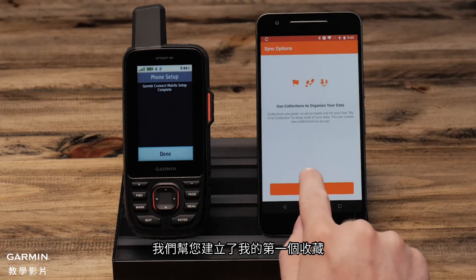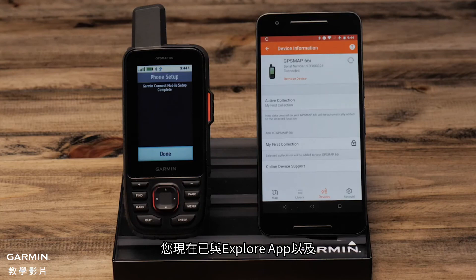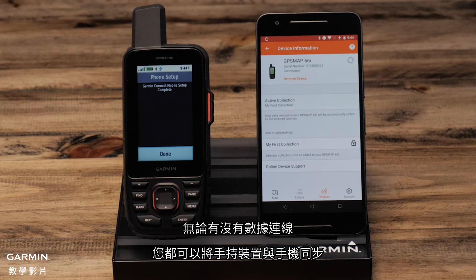A 'My First Collection' has been created for you. Select continue, then select done. You are now paired with the Explore app and the Garmin Connect mobile app. You can sync your handheld with Explore with or without a data connection. Thanks for watching.